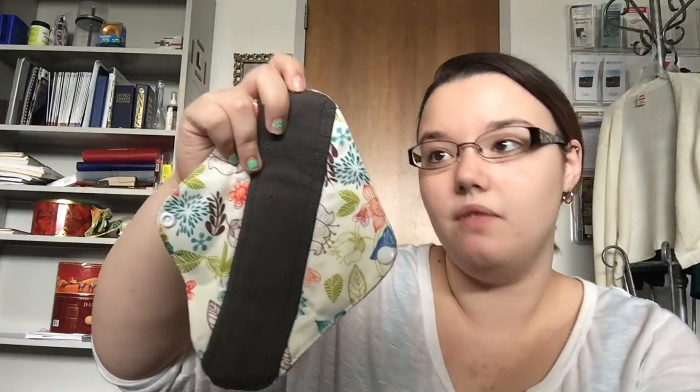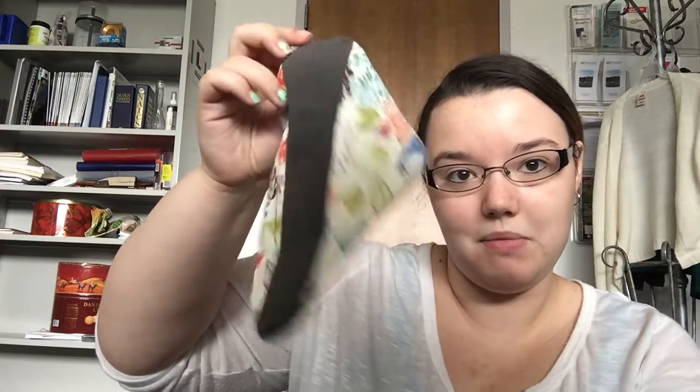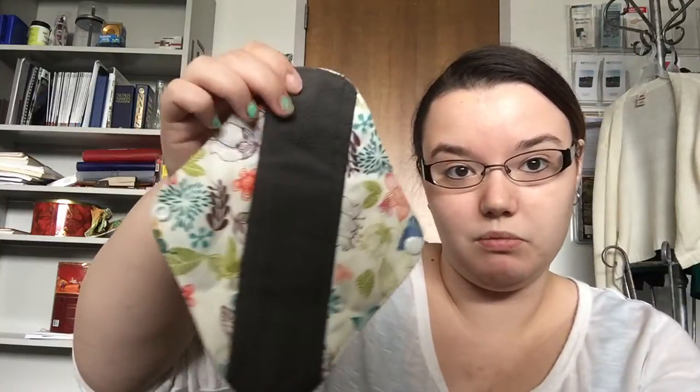The next thinnest pad is this no-brand pad and it's relatively thin. It absorbs amazingly — I would use this for anything. It's just long enough that I can use it overnight if I need to. I like it on the go because it folds up really well. It's a good daytime pad; I normally just use them as daytime pads. The material just absorbs and wicks moisture away from your skin really, really well.